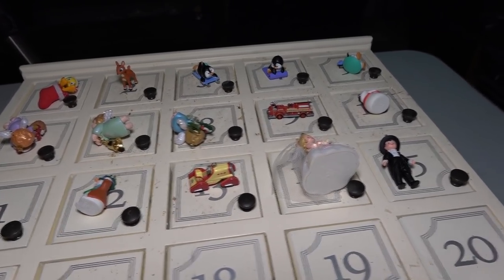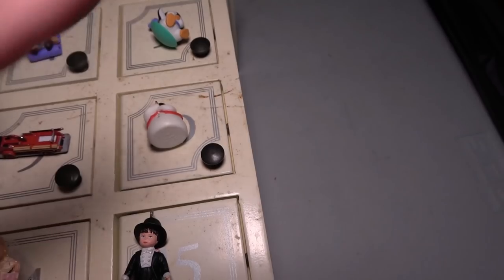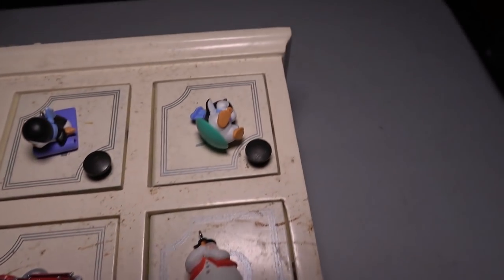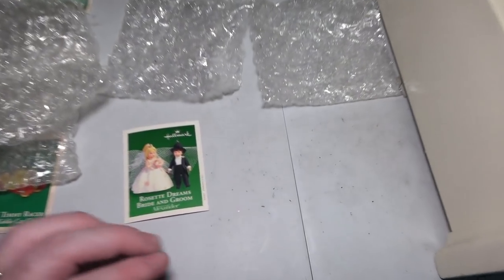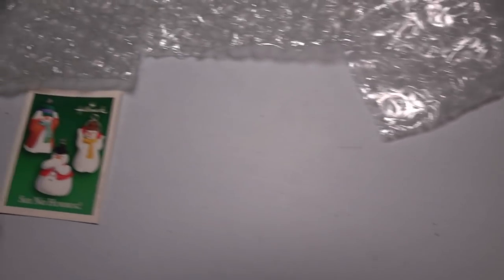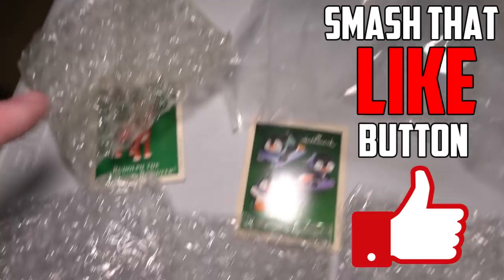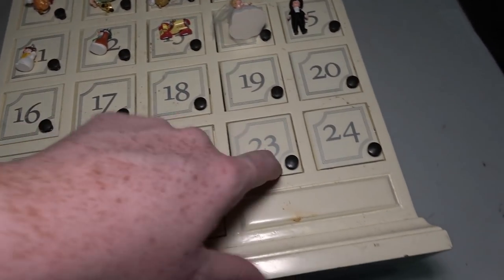Here are the little figures I pulled out. These two are like a bride and a groom, a little car, a snowman, another snowman, and another snowman with a little card. A little firetruck, three angels, three penguins, and then Rudolph and Tweety in a Christmas stocking. They each came in individual packages and each set came with a little card. If you guys know anything about this set or how much it's worth, leave it down in the comments.